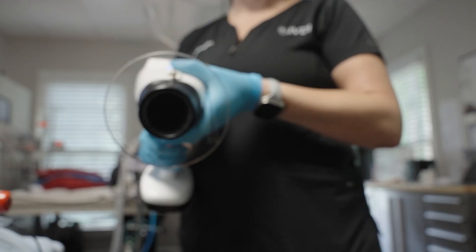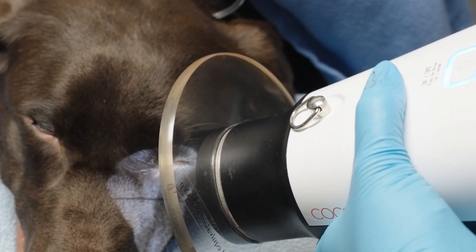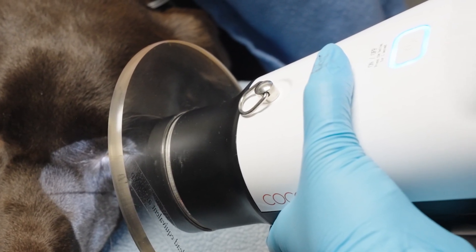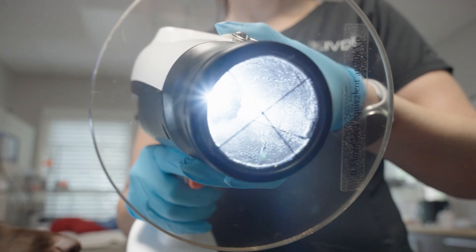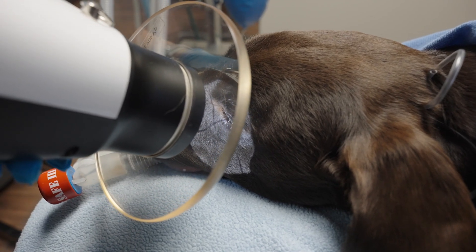The Cocoon now features an innovative aiming light activated by toggling the white switch in front of the power button forward. This aiming light improves accuracy when targeting the sensor, reducing cone cut and retakes.